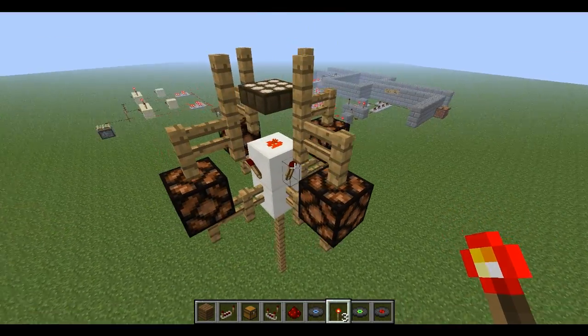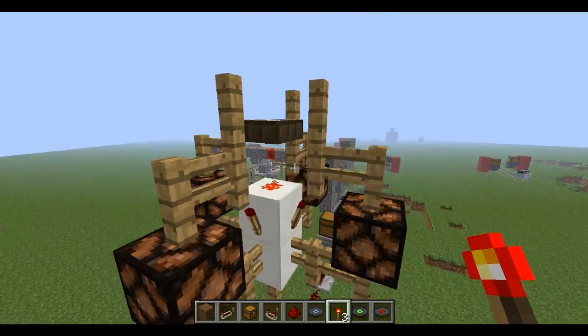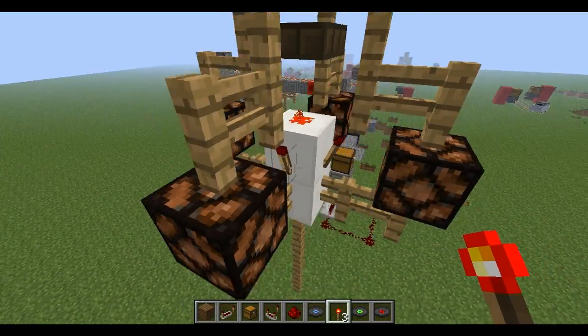Hey guys, this is Oxlant78, and I'm just quickly recording a little video of a daylight sensor-activated lamp here.